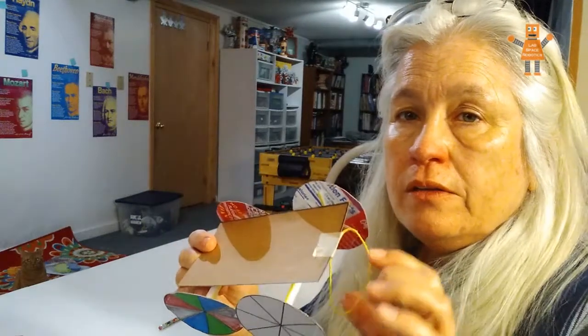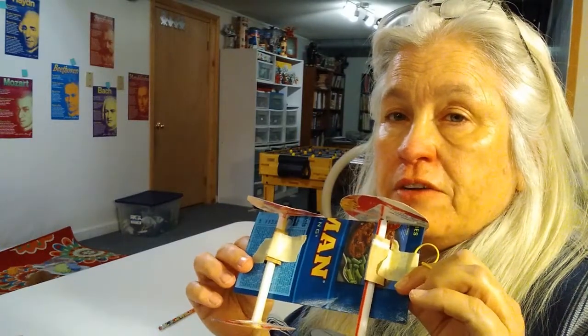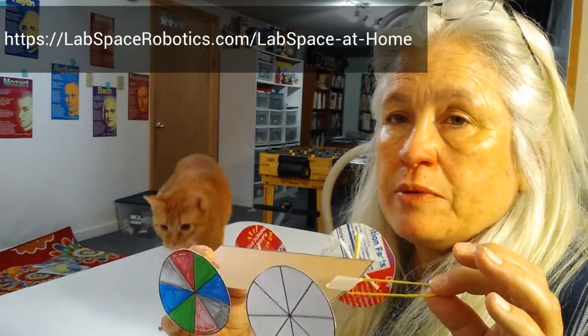Good morning, I hope everybody's doing well. Earlier in the week, we made a car using just things that we had at home. The video for that, if you don't have it yet, is on our Facebook page, labspacerobotics.com — go to the Lab Space at Home page.